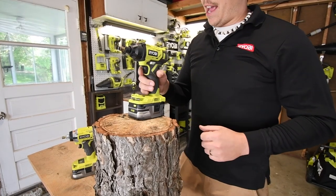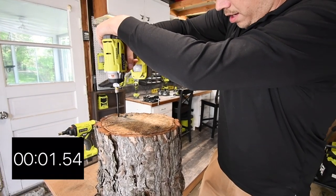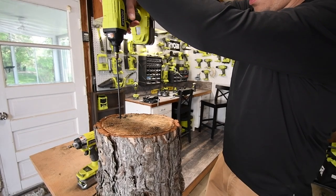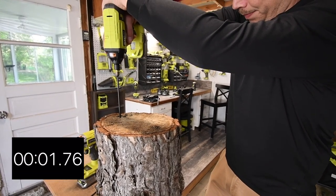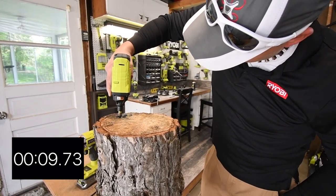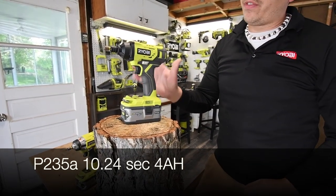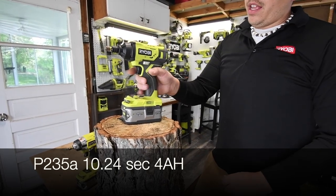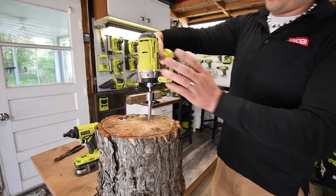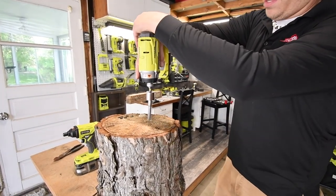Four amp hour batteries are next — three, two, one, go. With the 4 amp hour battery I can immediately tell, without even knowing the results, that this struggled a little bit. So we're done with the timberlock screws and we're going to use the 6 amp hour batteries for the lag bolts. We're using the P238 with a 6 amp hour battery — battery is full. Let's do this in three, two, one.